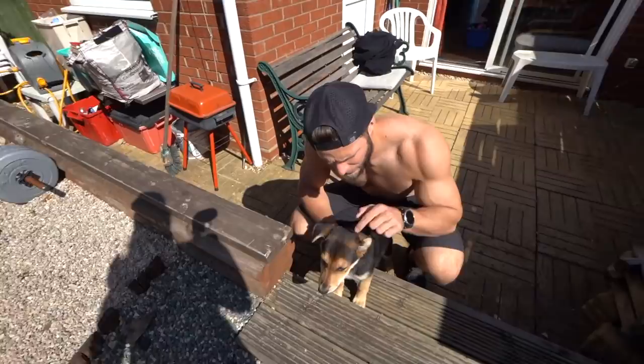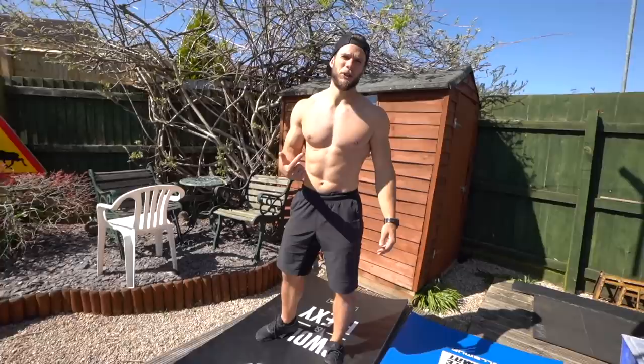Look how big you are. Look team — she's going more brown every day. She's got this brown stripe between her ears and the back of her ears are going more brown. She's going to have a brown face. Her dad had a brown face.